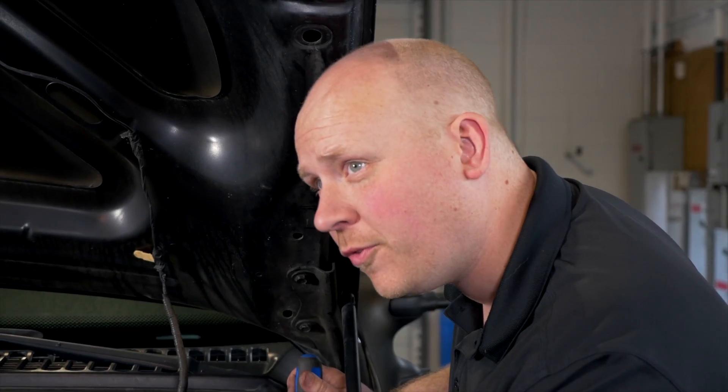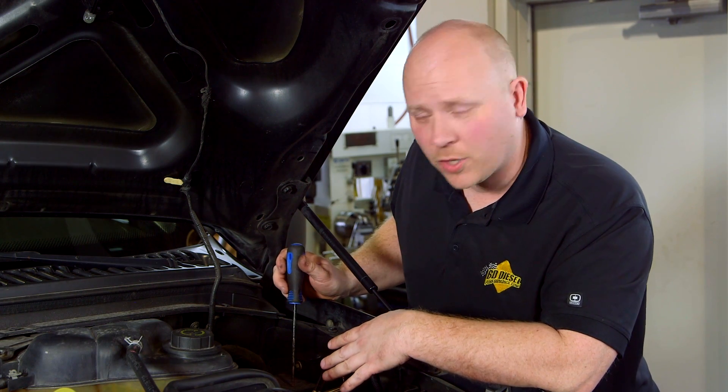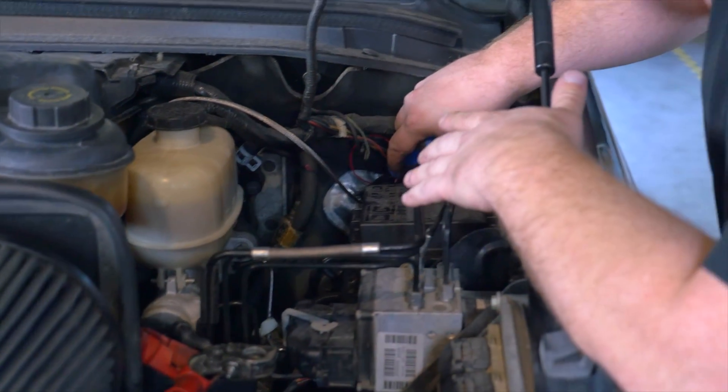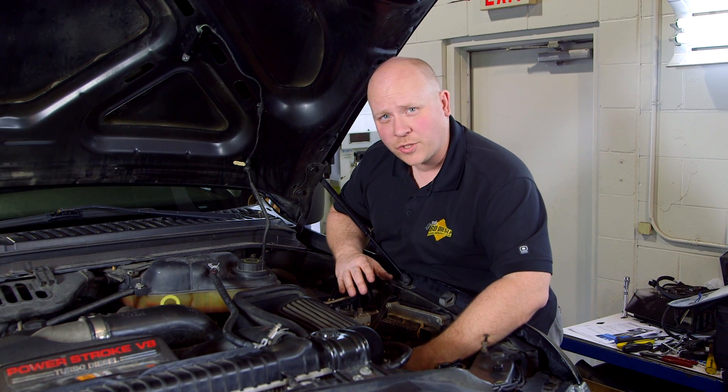Next up, we're going to feed our transmission wiring harness through the firewall and into the engine bay. To do this, we're going to go through the spot where the clutch master cylinder would have gone — that's the little silver plate on late model trucks. Earlier trucks have a rubber boot that you can pull out. We've brought our transmission wiring harness through the firewall and routed it up to the driver's side battery.